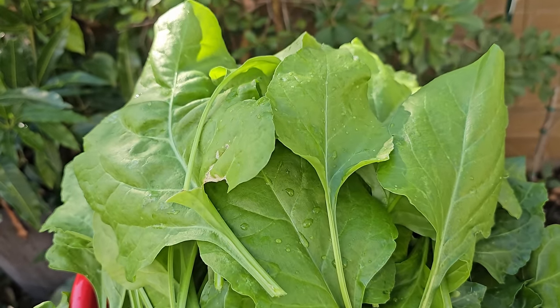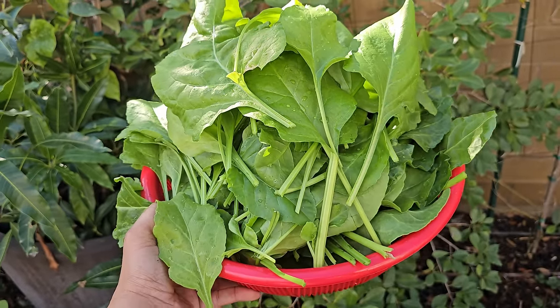We also harvested some Indian spinach from our plants — a beautiful looking harvest.